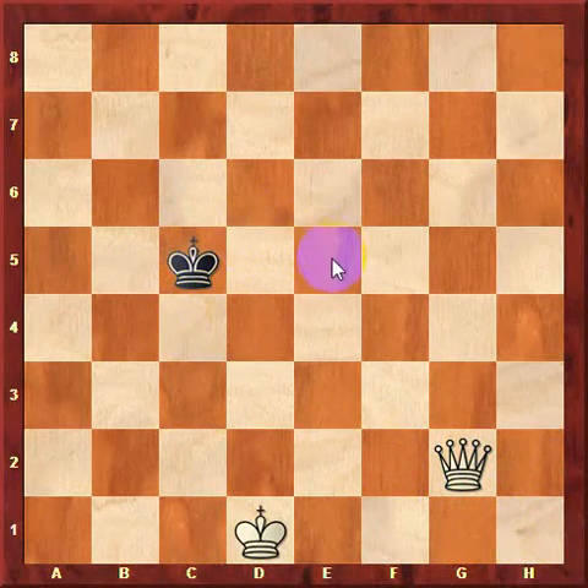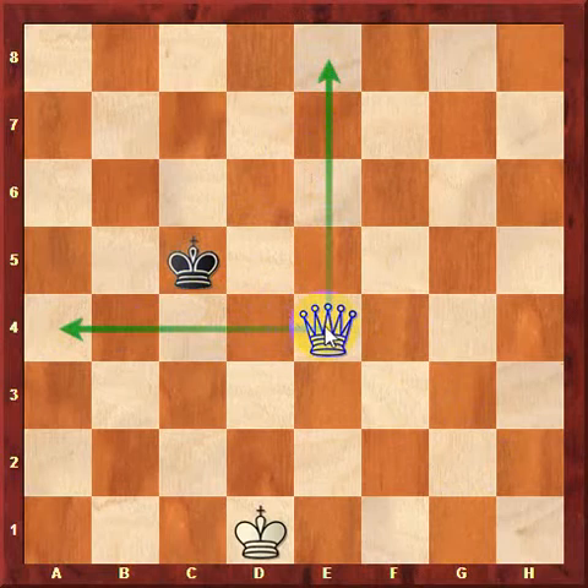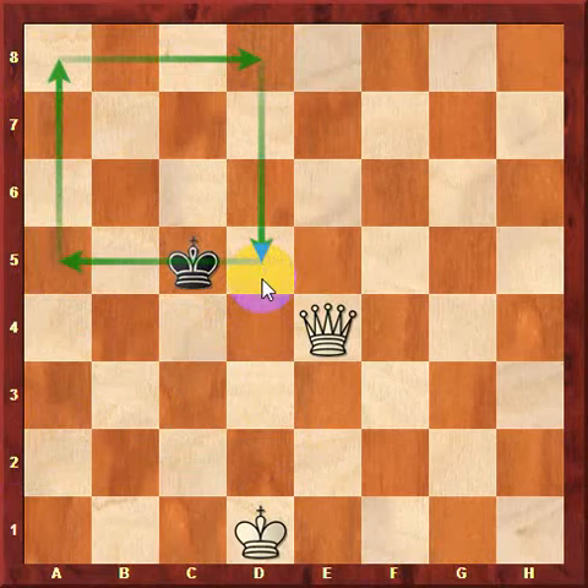The first step is to form a box. We play queen to e4 so that we form a box. The queen controls the 4th rank so that the king can't go across it, and the queen also controls the e-file, which the king can also not cross. So the king is limited to anything left of the d-file and anything above the 5th rank. Notice that the king can never attack the queen because the king can never get next to it. Therefore, the king is limited to just moving in his own box.